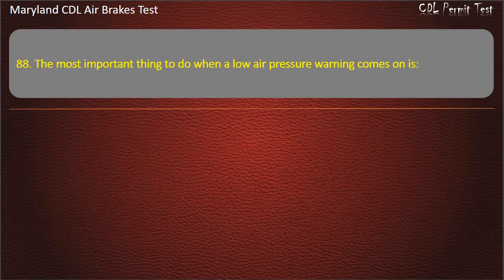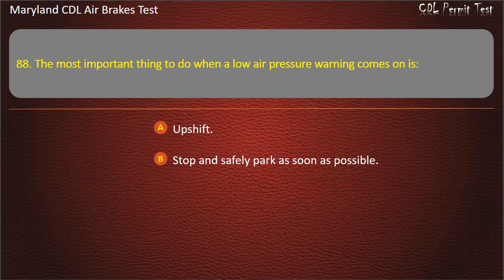Question 88. The most important thing to do when a low air pressure warning comes on is: Upshift; Stop and safely park as soon as possible; Downshift. Answer: Stop and safely park as soon as possible.